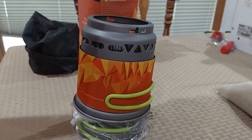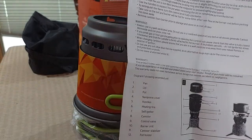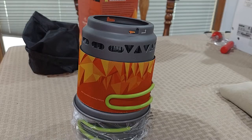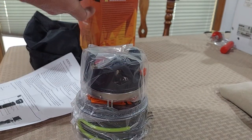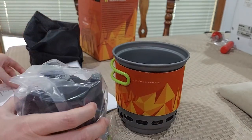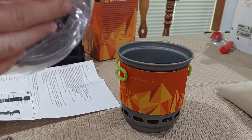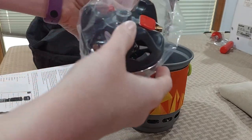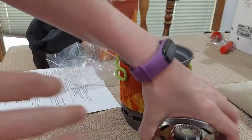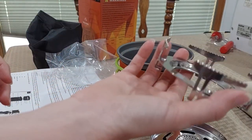I've got some instructions here. Instructions for use: remove lid from pot and extract the burner unit. I almost don't want to try it because it's in such great condition. There's our burner. There's our little extra stove.